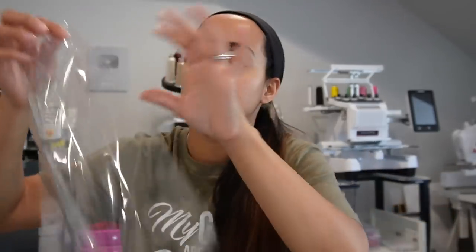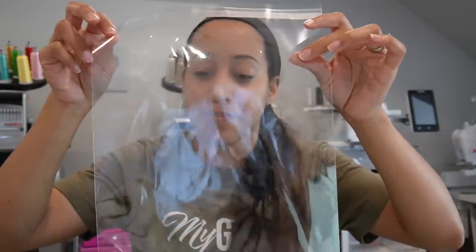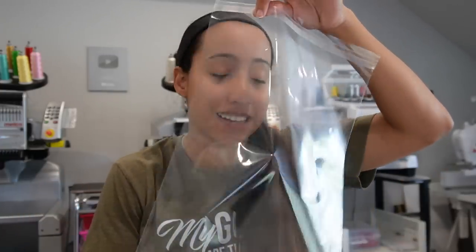I also use 10 by 13 cellophane self-sealing bags for kids' shirts — I think they're called t-shirt bags. They give a crisper look to the t-shirt versus a wrinkled bag or no bag at all, and they keep the item protected. I use these for kids' t-shirts and even adult t-shirts, though some adult shirts are too big to fit.